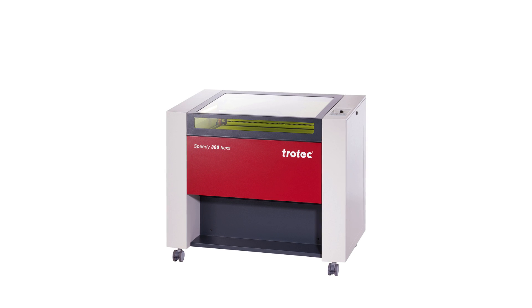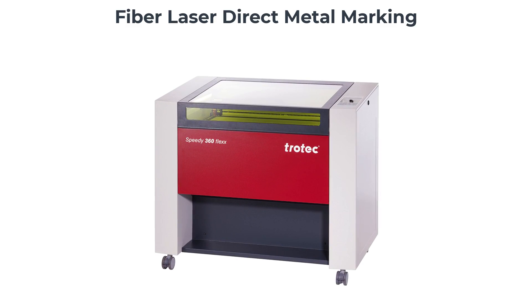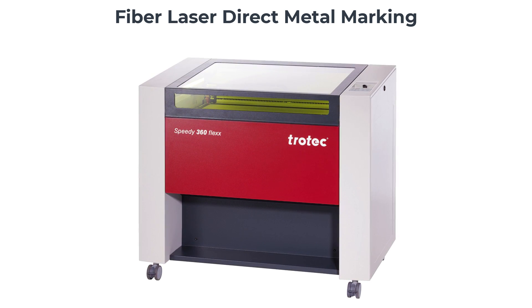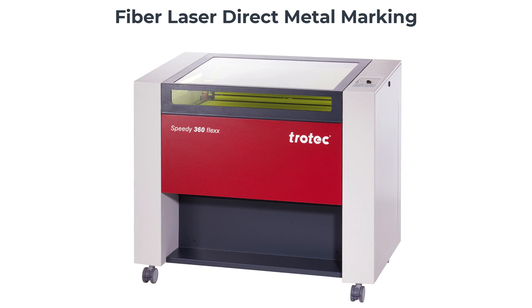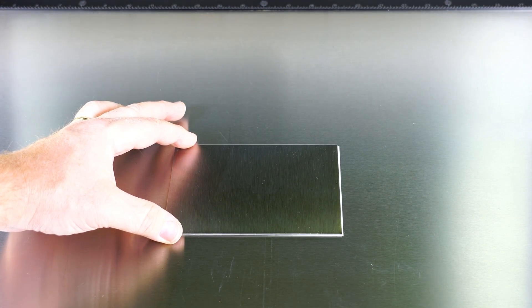Now for comparison, I will run the same graphic with the Speedy 360 Flex 30-watt fiber laser. A marking compound is not required for a fiber laser to mark into metal; however, the marking compound will also work with a fiber laser if desired. Fiber lasers have the added benefit of marking any metals directly, even metals with a transparent coating.